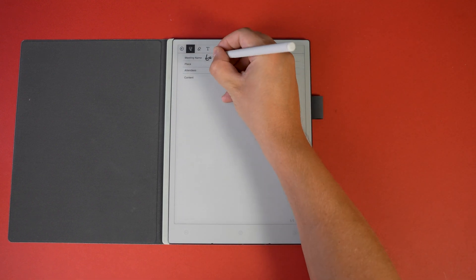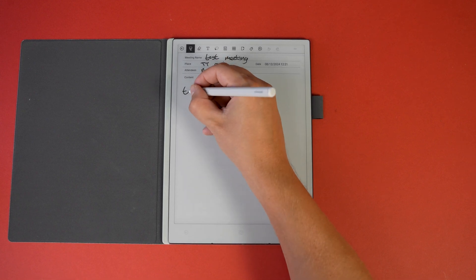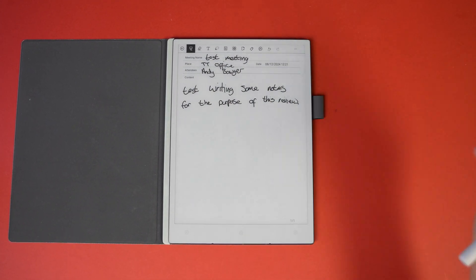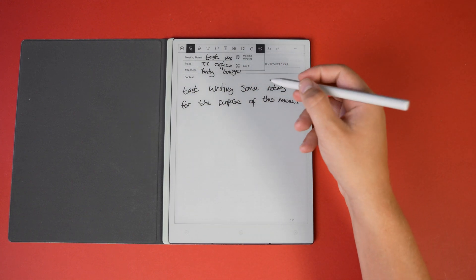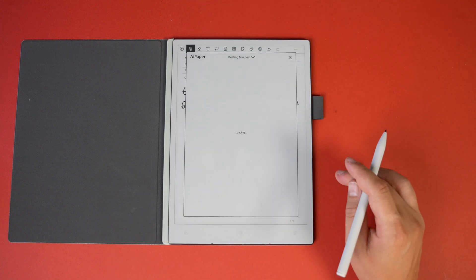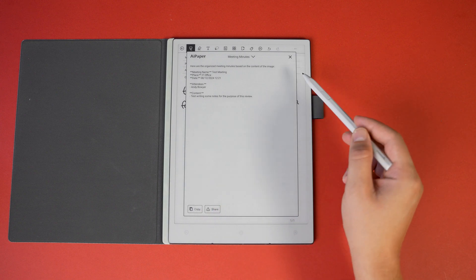Under Meetings, you can plan your meeting and write notes below it, with the same toolbar available for all the different tools. The great thing is you can scribble down notes during the meeting and then use AI to neaten them up afterwards, making them much easier to use and share later.